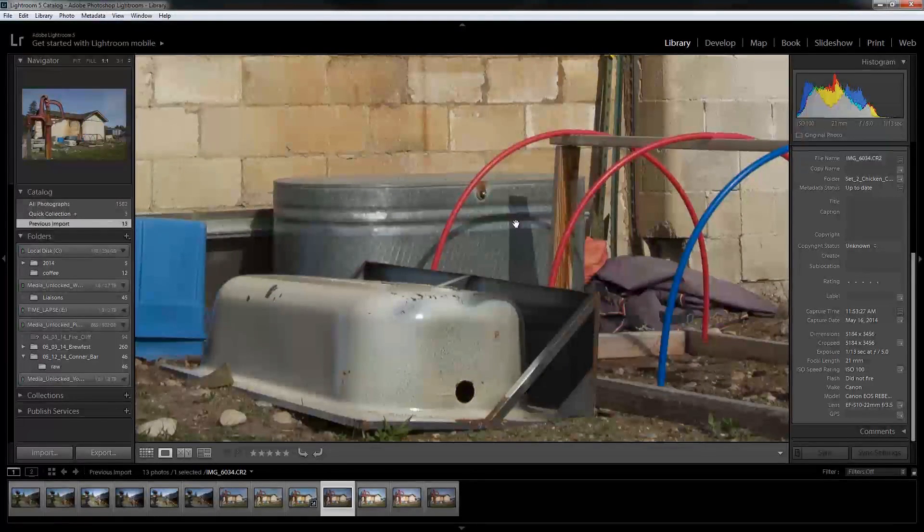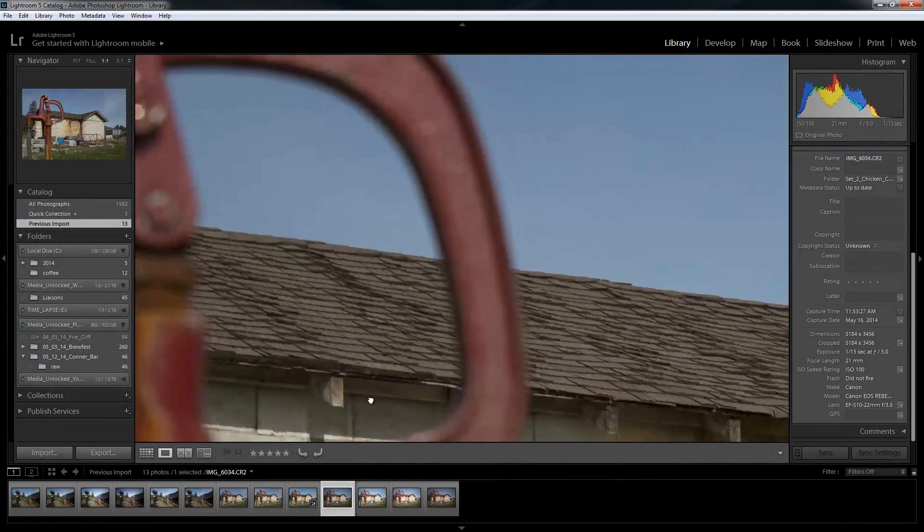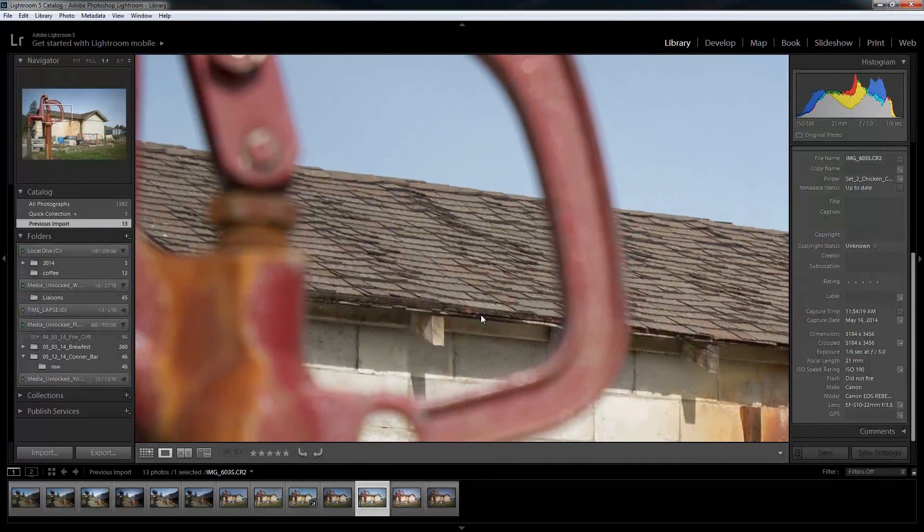The next shot is still the ND 1.8 64x Hiata filter, at a shutter of 6, ISO of 100, and an f-stop of 5. We dropped the shutter down even more so it's going to be even brighter. Bringing the f-stop down to 5 instead of 11 in the previous shots, you're going to get a larger depth of field — this is a forward or front depth of field versus a longer behind depth of field. That's also going to change the shot a little bit.